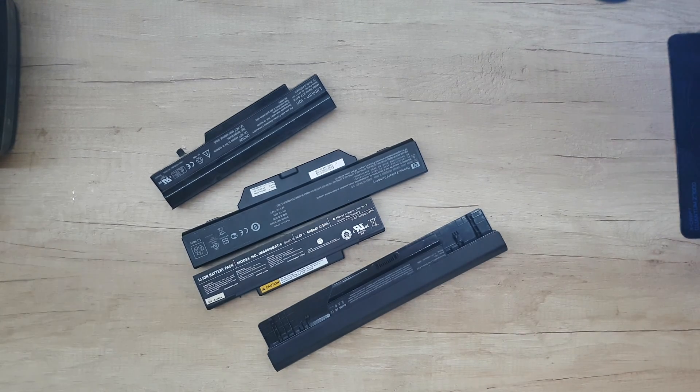Do you ever wonder why laptop batteries break so often? Well, it has to do with how you're using your laptop batteries. I'm going to tell my honest opinion: I use my battery once or two times a week — I fully discharge it and charge it again fully.